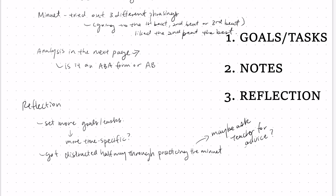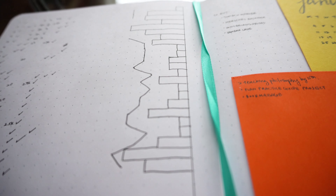And then a reflection section where you can take stock of what happened during your practice session and figure out what worked, what didn't work, and what you want to improve on the next day.